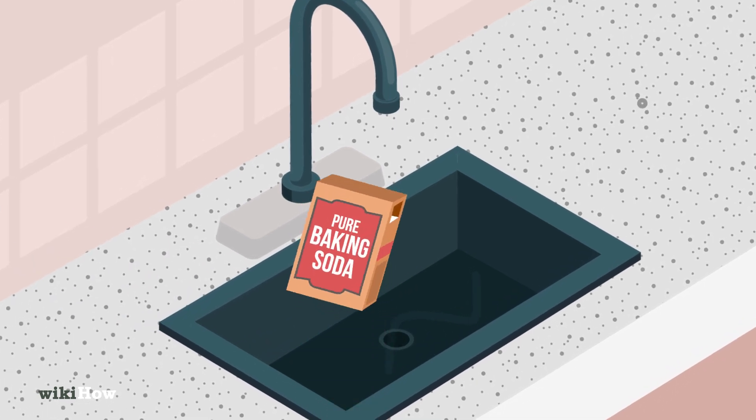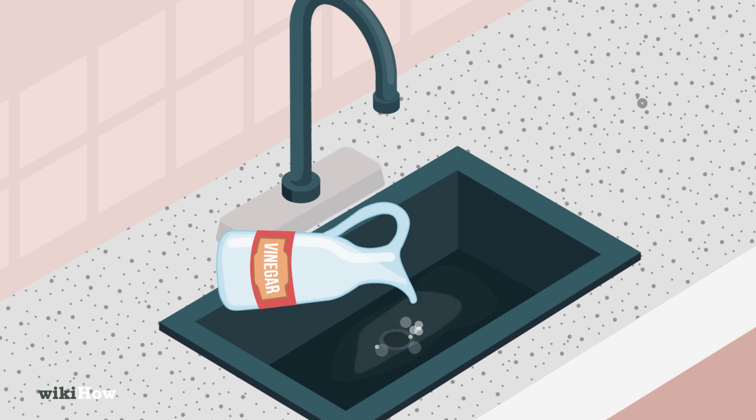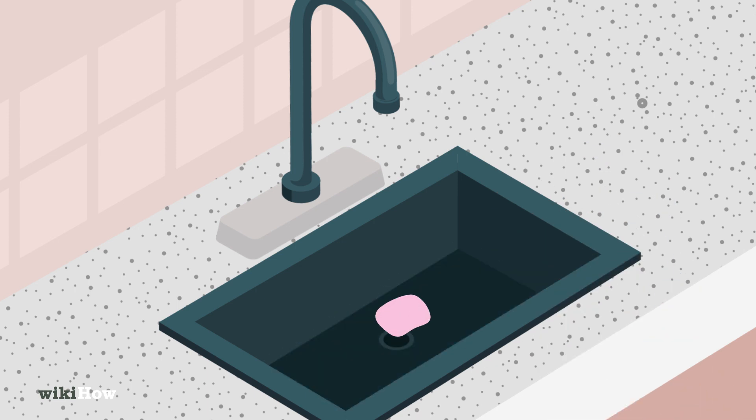Sprinkle a liberal amount of baking soda over the sink and use a damp sponge to gently scrub it in a circular motion, covering all areas. Pour vinegar over the sink to react with the baking soda and dissolve grime. Rinse with warm water to remove the vinegar and baking soda, then dry with a cloth to prevent streaks.